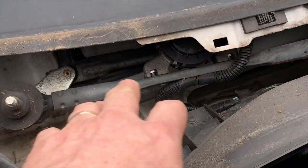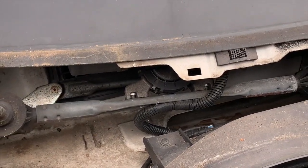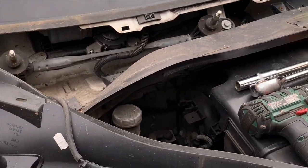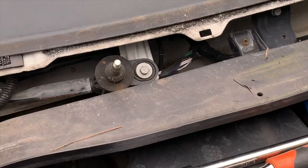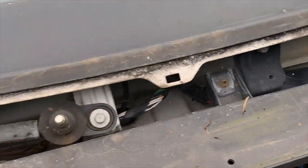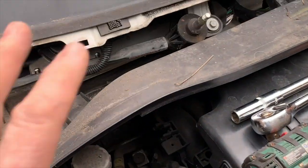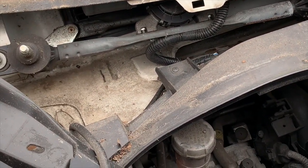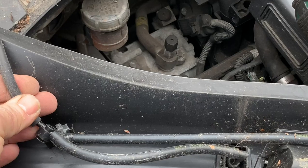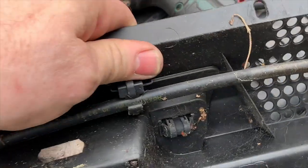Underneath there is your wiper motor, which is easy to get to now. So if your windscreen wipers have packed up, that's how you take it out - it's just held on by a couple of 10mm bolts and the electrical connection. If you do need to take the inner piece off, there's just a few screws all the way across and these little 10mm bolts on both sides and that will lift off. The squirter pipes are connected here as well - you just need to take that one piece off and this will lift away.